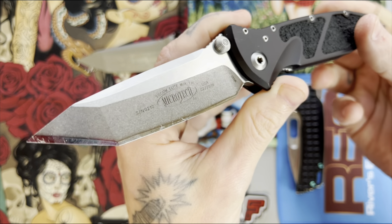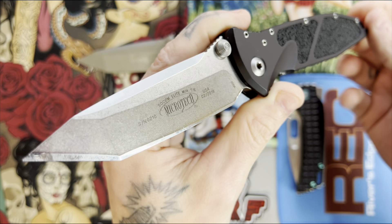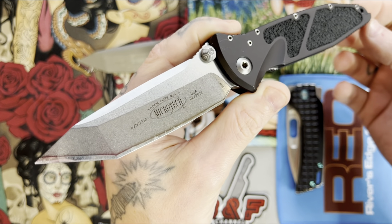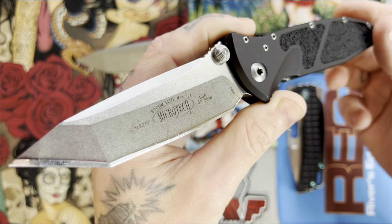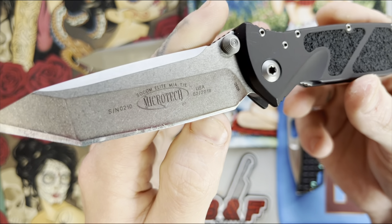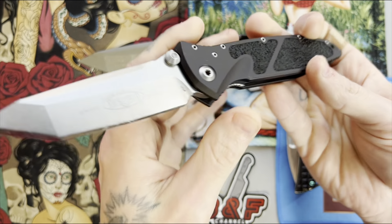I'm not a huge fan of the massive billboarding on the blade, but it's what Microtech does — it's their look. If it were any other knife company I wouldn't be so open to it, but it's a Microtech. It doesn't really look too bad — it's kind of neat because you have all your info right there. You have the date it was produced — this one was February 2018 — and you have your serial number so you can verify it's an authentic Microtech and not a Chinese clone.